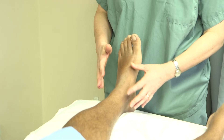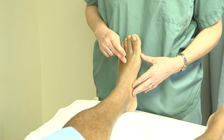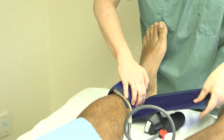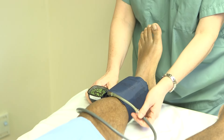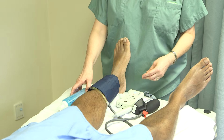I'm going to repeat the procedure by applying the blood pressure cuff, and we're going to again look for the pulse signals using the handheld Doppler to acquire our ankle pressure measurements. First, I'm going to apply the blood pressure cuff to the ankle. Now we're going to apply some ultrasonic gel to the dorsalis pedis pulse.